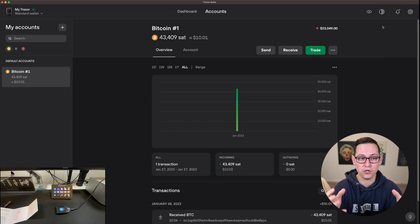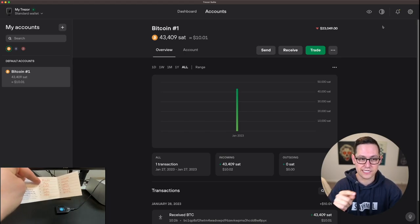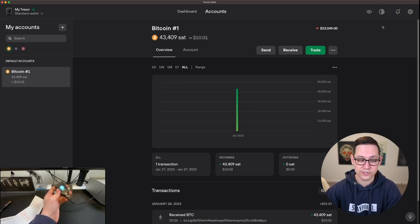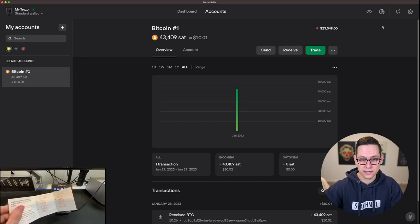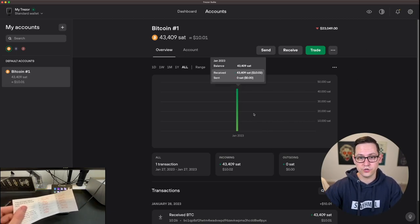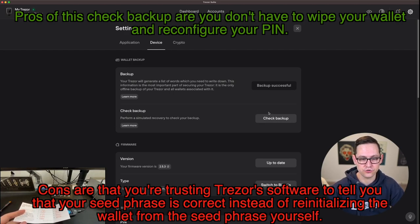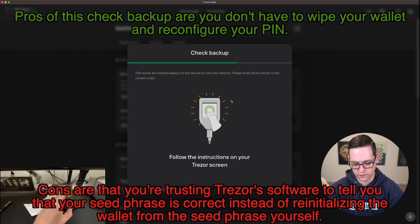At this point we've deposited a small amount of Bitcoin onto our wallet, so now we're going to do the most important step of this entire video: completely wipe this Trezor wallet and then restore it from the seed phrase we wrote down, to confirm that this seed phrase is actually the wallet we just sent Bitcoin to. This is even more important because Trezor only quizzed us on 3 of the 12 words — if I wrote down nine of the other words incorrectly, this Bitcoin could be lost forever. To wipe our wallet, click the gear icon and go to Settings. If you don't want to do a full factory reset, there's a Check Backup feature — because this is a simulated check, it won't wipe your pin or any other information on your device.